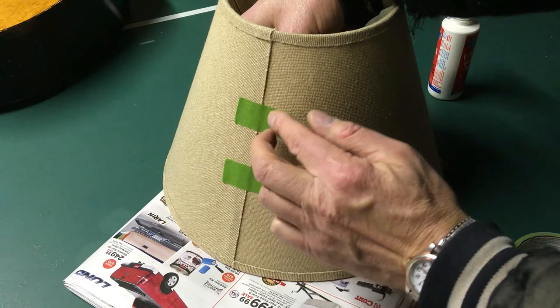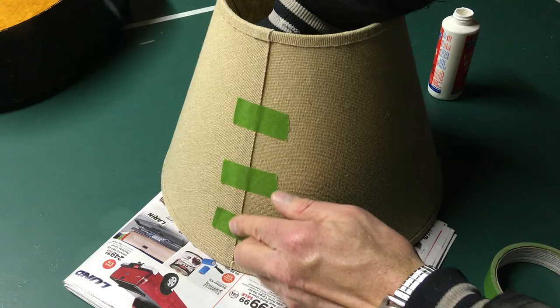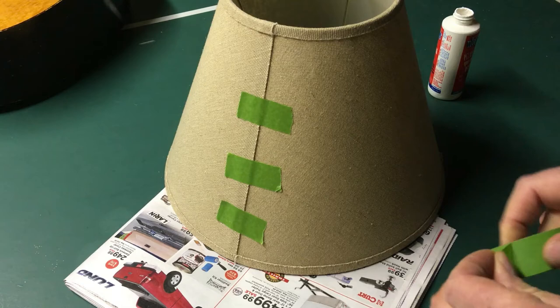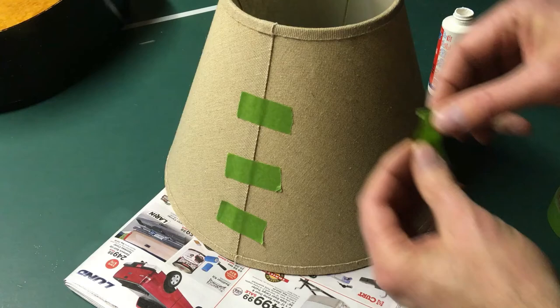I'm just going to put another piece here, and I'll put one more on towards the bottom. I probably could have run the tape that way, but we'll try it this way — it seems stout enough to hold that in position. I'm going to put one more up at the top since there's quite a distance there. I'm actually going to run this one the other way and put the tab up on that one.